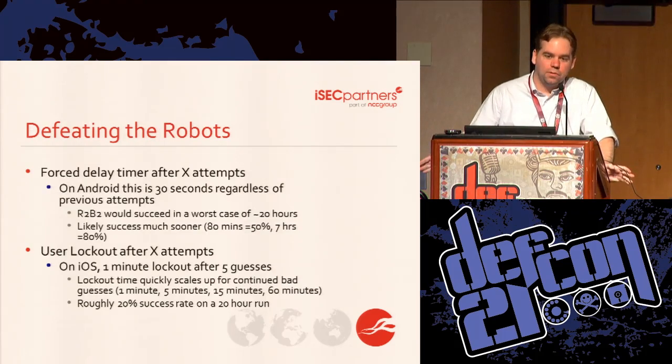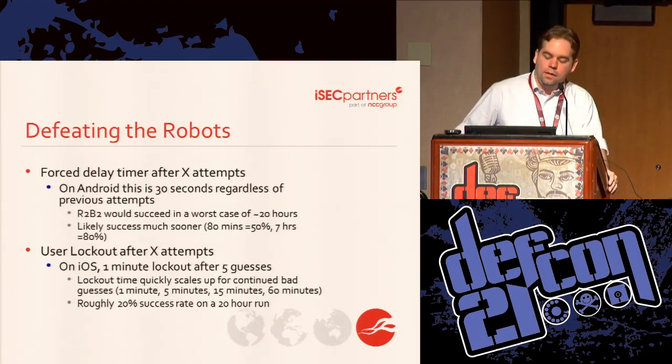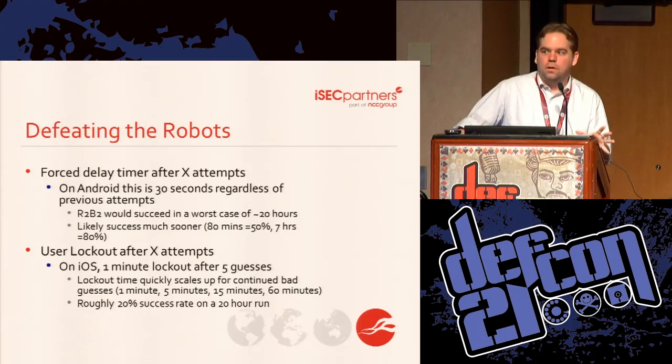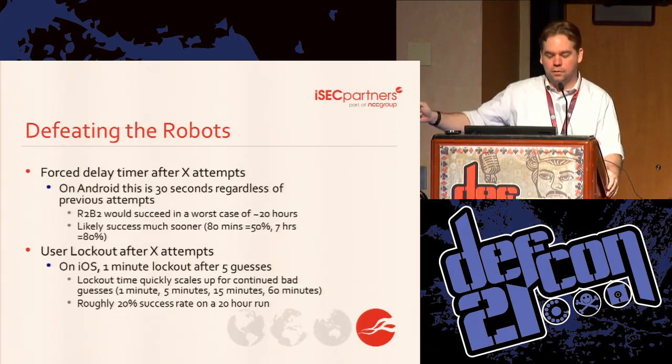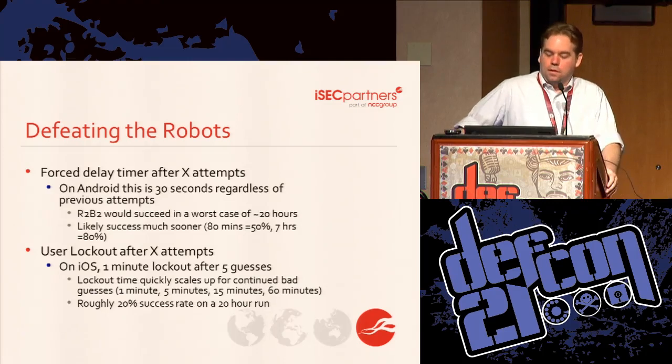Now that you know how to brute force something, how do we go the other direction and defeat brute forcing? One thing you can do is have a delay after bad guesses. On Android, if all you've done is set a PIN with no other settings, every five bad guesses you have to wait 30 seconds — and that 30 seconds is constant. That means to go through all 10,000 PINs it's going to take about 20 hours, which is not that bad for something important. But with smart ordering, being more likely than not takes only 80 minutes, and 80% likely is only seven hours.